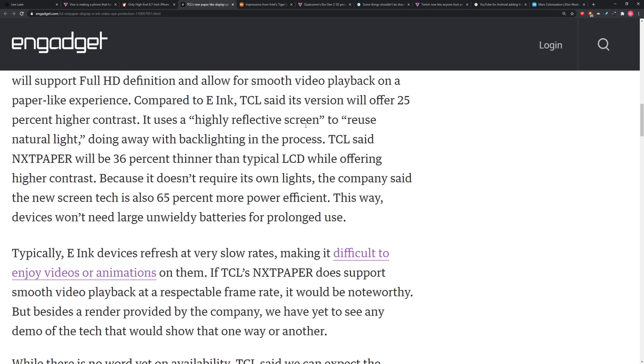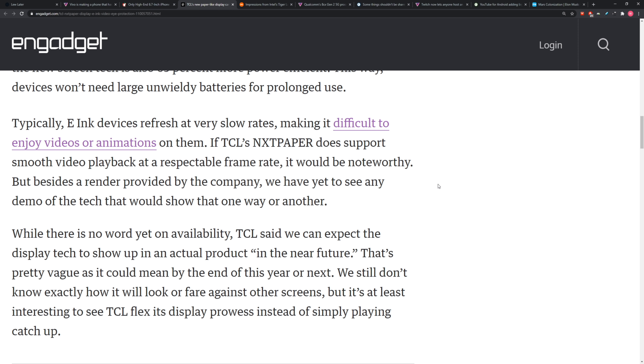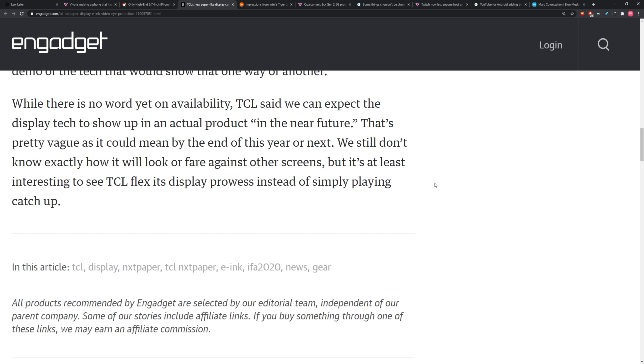So are they going to bump up the refresh rate? Typically e-ink devices refresh at very slow rates, making it difficult to enjoy videos or animations. If TCL's NXT Paper does support smooth video playback at a respectable frame rate, it would be noteworthy. They didn't confirm that for certain yet, but if it is a true merging of the technologies, maybe — in which case you can save your eyeballs at night.